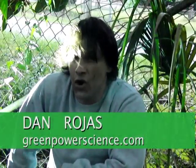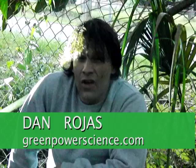Hello there, I'm your host Dan Rojas and I am currently being swarmed by mosquitoes. For the past week I've had our mosquito control system shut off. I shut it off so that these guys could build up and I could do a video to show you how dramatic it is without that system.